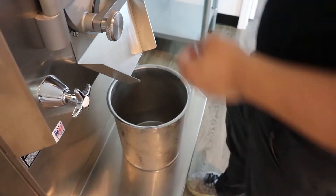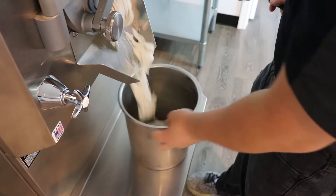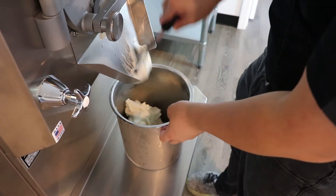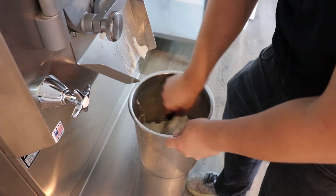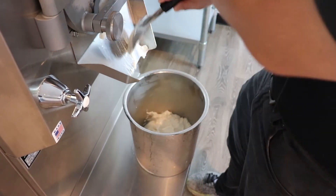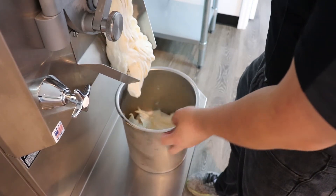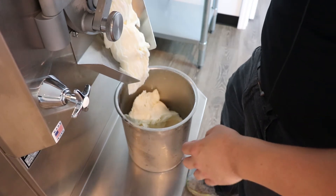Our apple sherbet is done. We're going to take it out. It's a really cheap and inexpensive way to make a good tasting flavor. Apple juice tends to come out pretty well in a sherbet. All in, we are about five dollars for a gallon and a quarter worth of product.